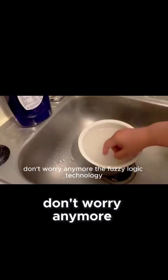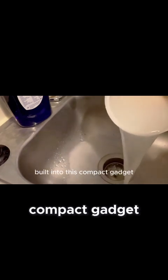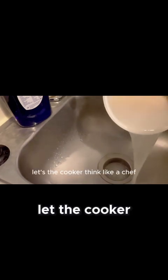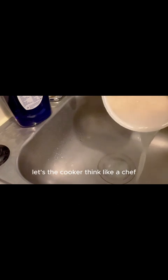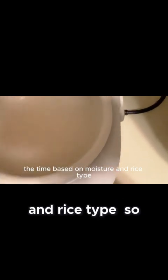Well, don't worry anymore. The fuzzy logic technology built into these compact gadgets lets the cooker think like a chef, adjusting the temperature, the time, based on moisture and rice type, so you can get consistent results.